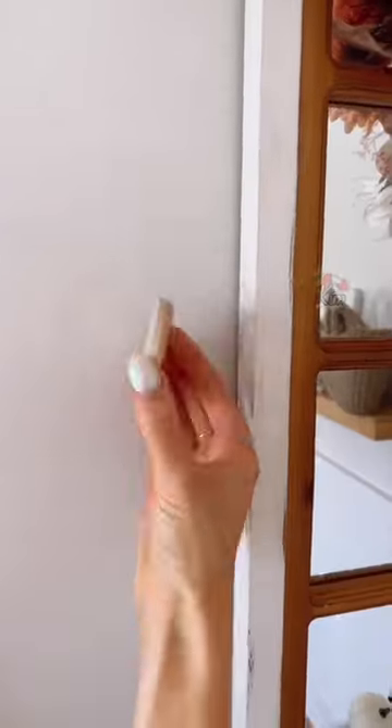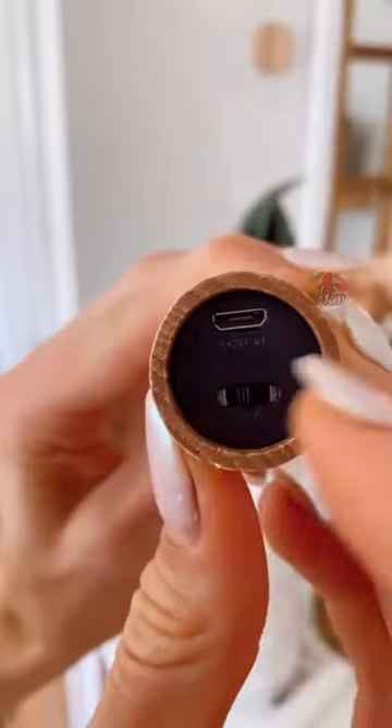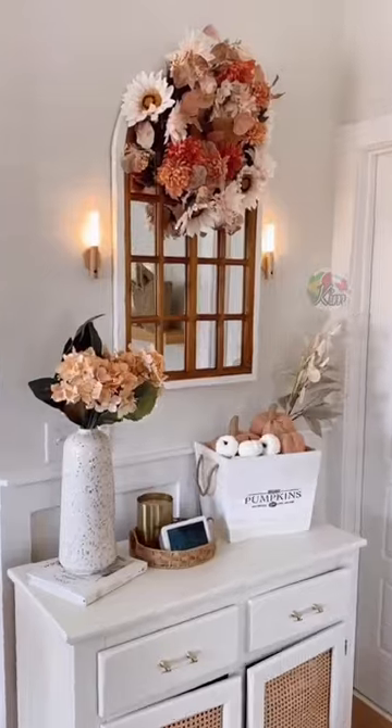Amazon Home Hacks. This rental-friendly peel-and-stick sconce requires no wiring and instantly makes your home cozy. The light magnetically attaches to the base and has two light modes, and it can also be removed and used as an emergency light source.